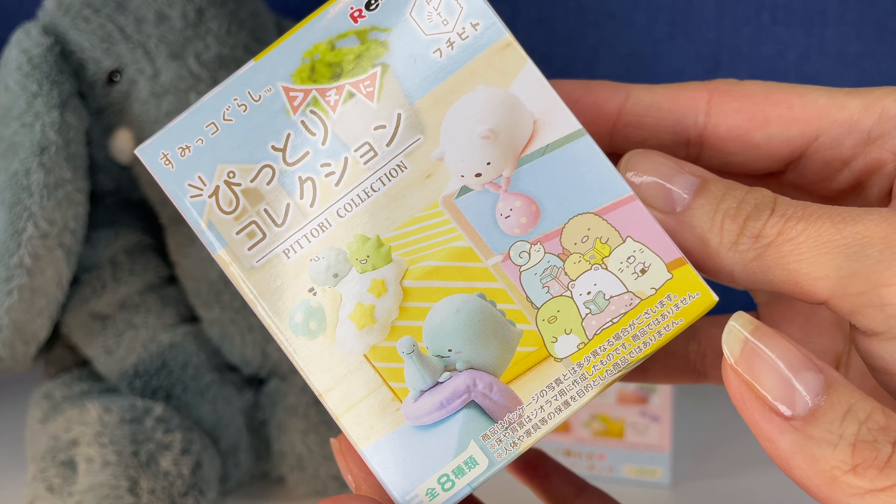These are going to be so cute, you guys. So I've been opening Re-ment on my Tink's Trunk — if you haven't been watching that, I have a whole Tink's Trunk playlist. So we're opening some Re-ment over there, but let's see who we get first.